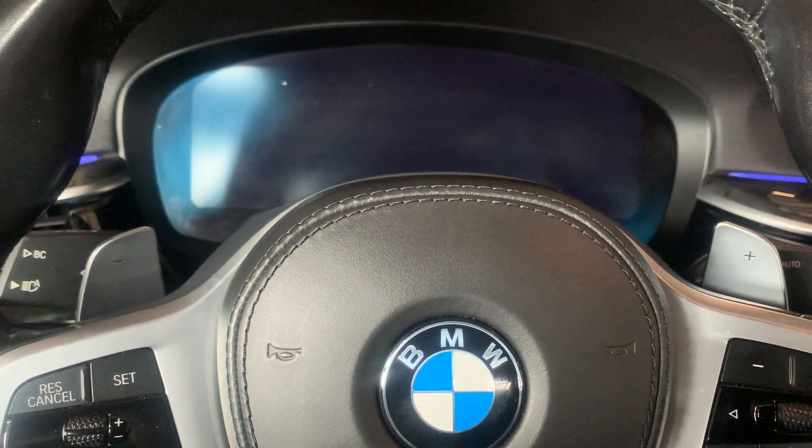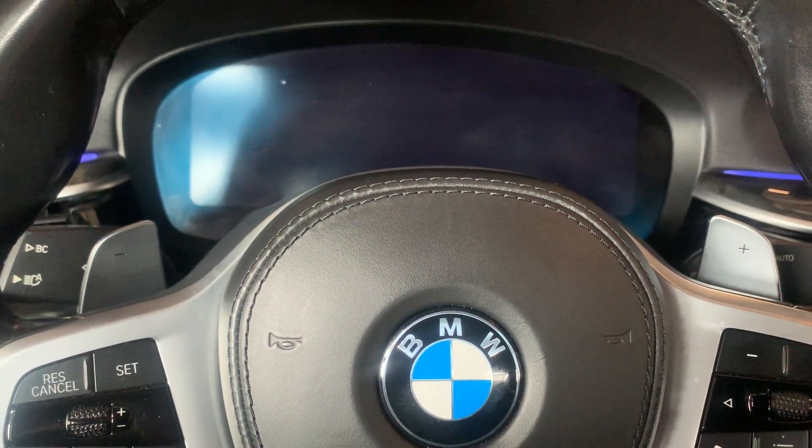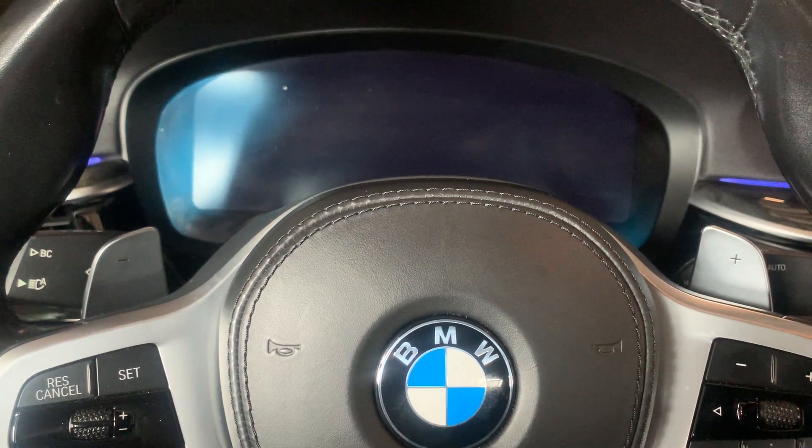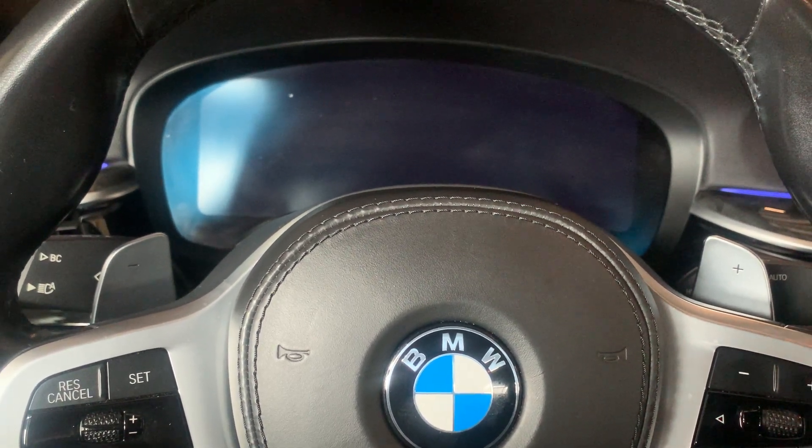Hey guys, so today I've got a 2020 530 BMW. I'm going to show you how to reset the oil light after an oil change. For that, we have to put the vehicle in diagnostic mode.